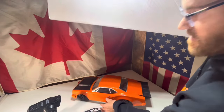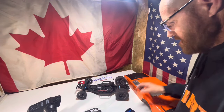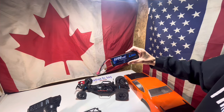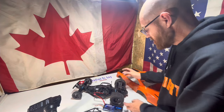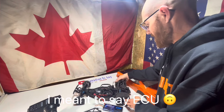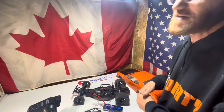Here's the car. There's the battery — it's a 5200 Z battery. Haven't heard of the brand but I'm sure it'll work fine. He says it's ready to go — he's replaced the motor, still got the original servo and all that kind of stuff.